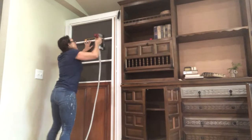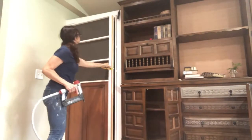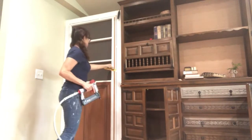It created a tunnel, sort of speak, kind of like a built-in refrigerator cabinet without the refrigerator. While he was working on that, I was working on the layout on the front of the door.